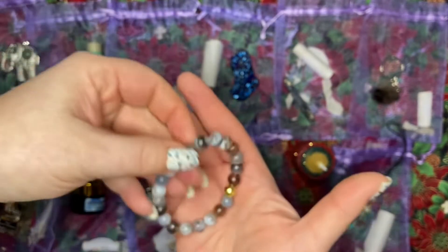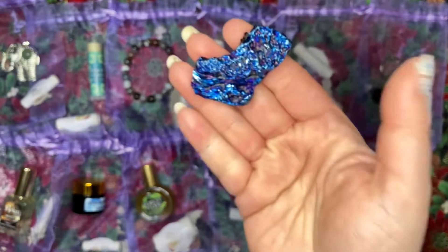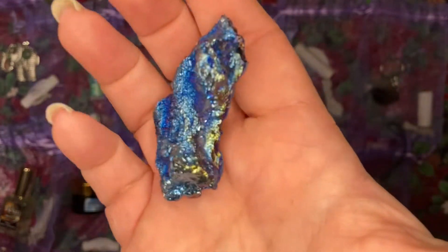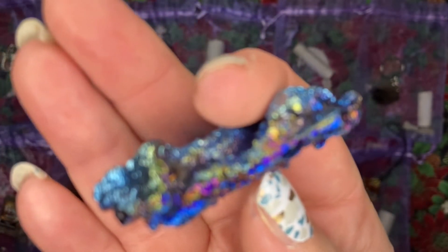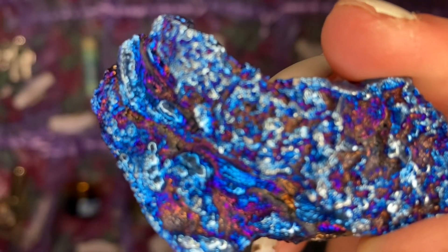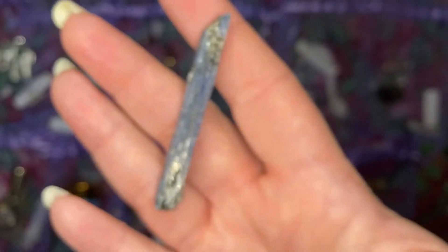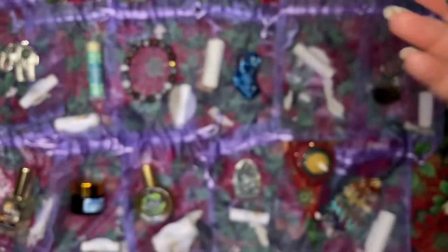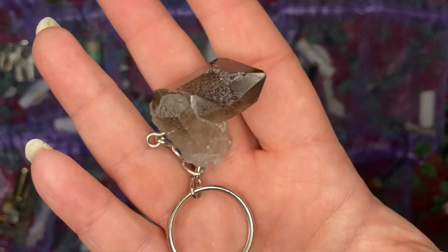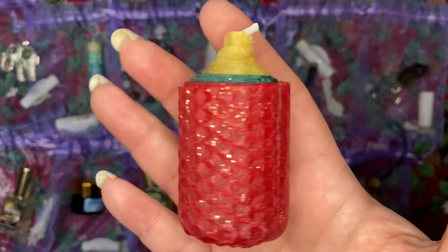We got this amazing banded agate bracelet, this aura-coated blue chalcedony druzy with all those gorgeous colors in it, this gorgeous blue kyanite with black tourmaline, and a fun double-pointed smokey quartz points keychain.